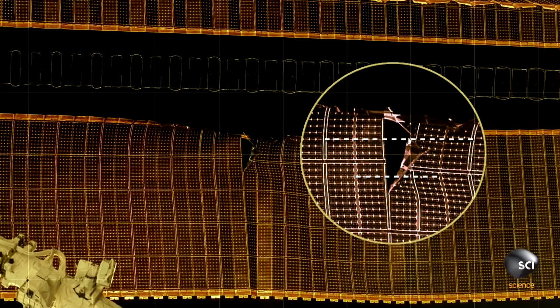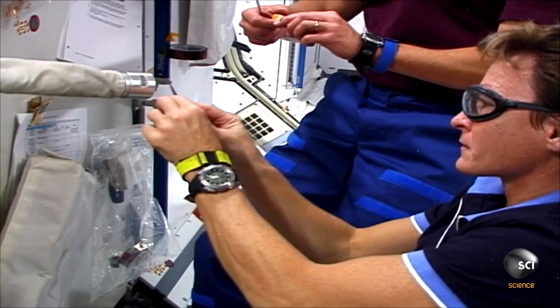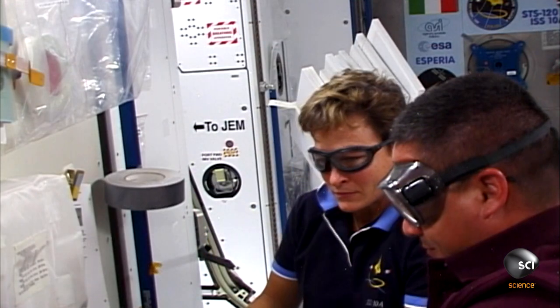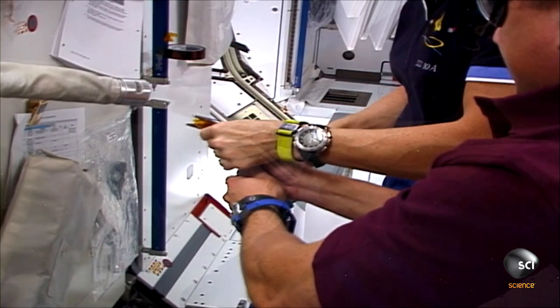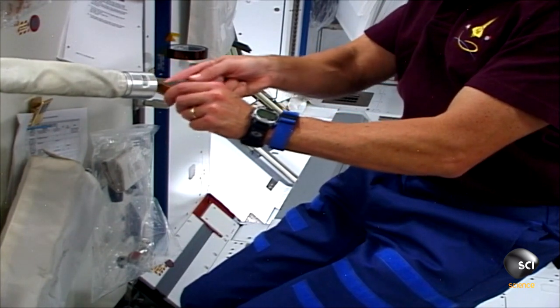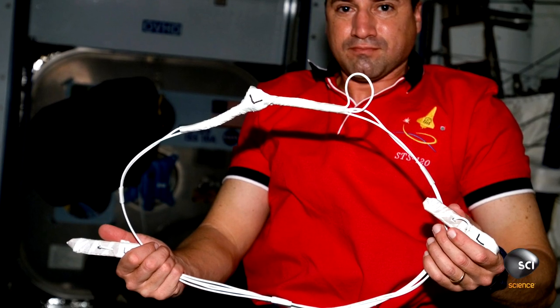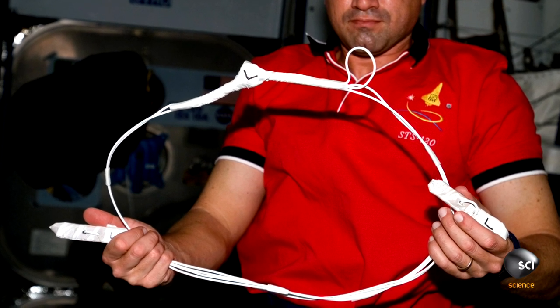The engineers on the ground came up with a very, very clever — almost a MacGyver kind of solution — where we took existing wires and pieces of plastic that we had on the space station and built these cufflinks of various lengths. The plan was to go out and weave these cufflinks into the solar arrays so that when we fully extended them, those cufflinks would take the load of the stretching instead of the rips.